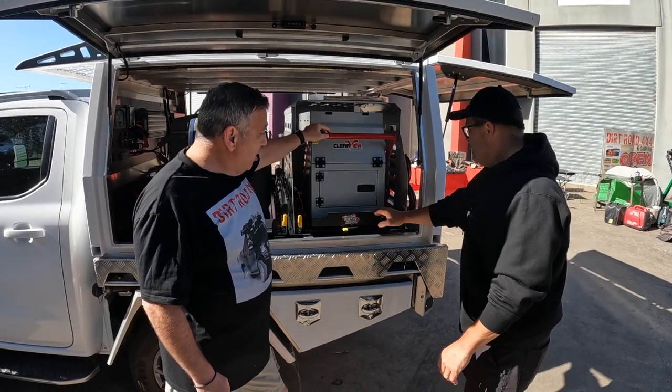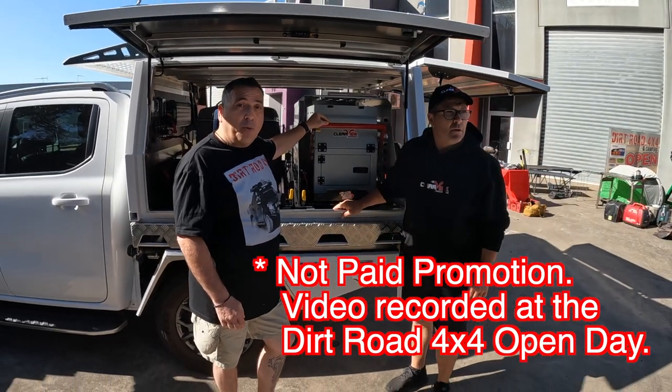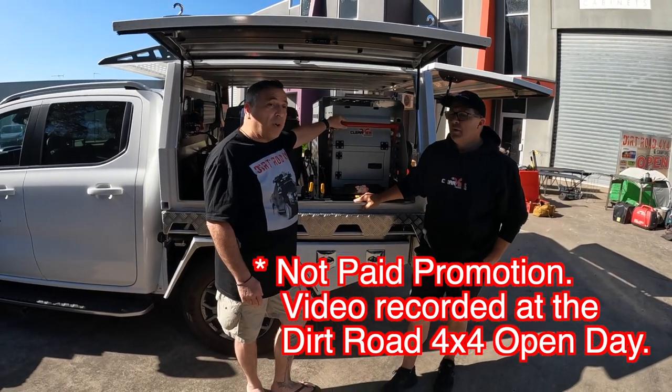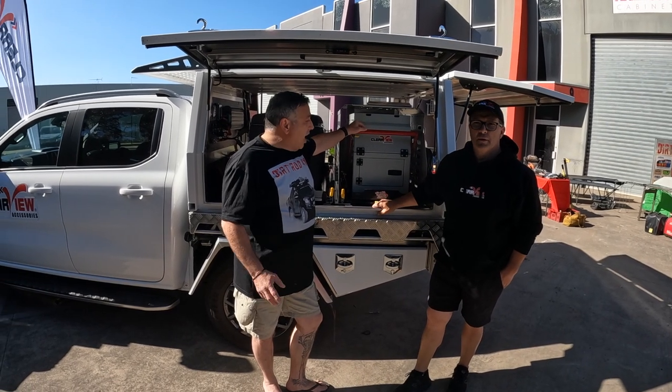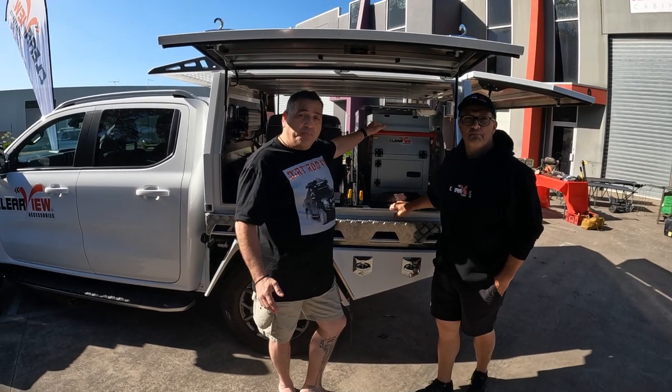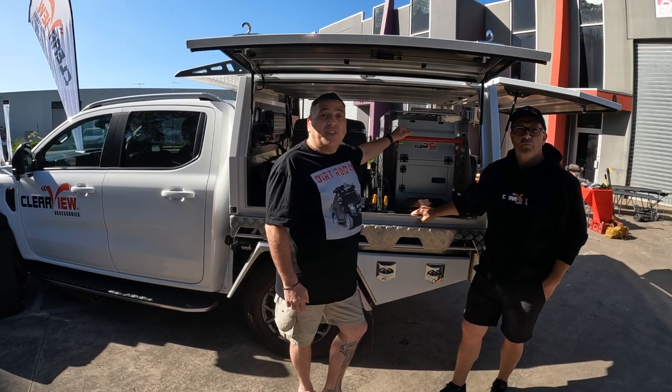So there you go guys. If you're looking for Clearview, come and have a chat to Trevor from Dirt Row 4x4. They're available in a lot of places but Trevor's going to look after you. Look forward to catching up with you all guys — we'll see you in the next video. Thanks guys.